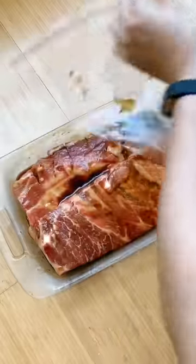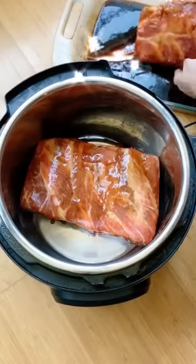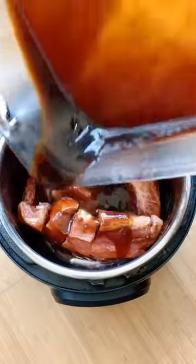Now you're going to marinate your ribs for 30 minutes to up to 8 hours or overnight. Now you could bake these, but I'm actually going to put these in this slow cooker so they get nice and tender and juicy.